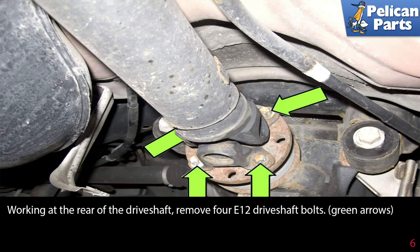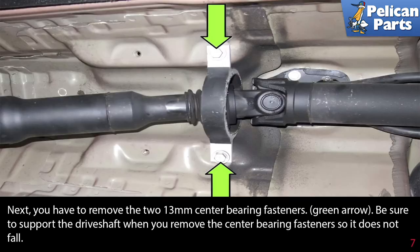Working at the rear drive shaft, remove the four E12 drive shaft bolts indicated by the green arrows. Next, remove the two 13-millimeter center bearing fasteners, green arrow.